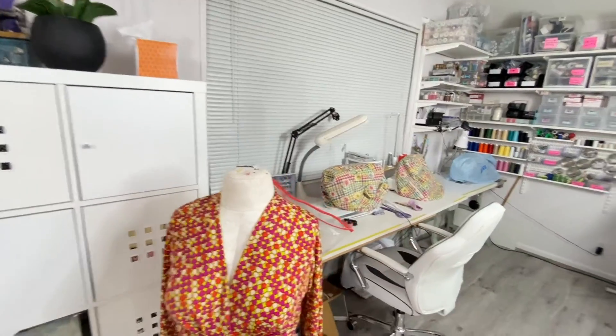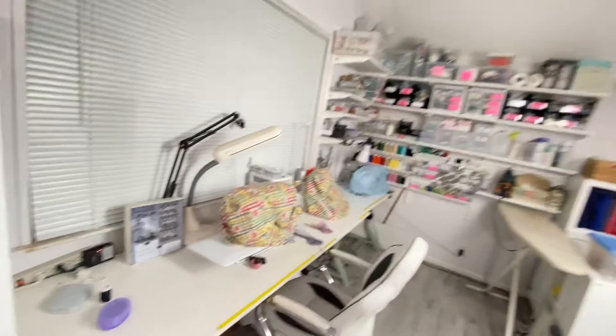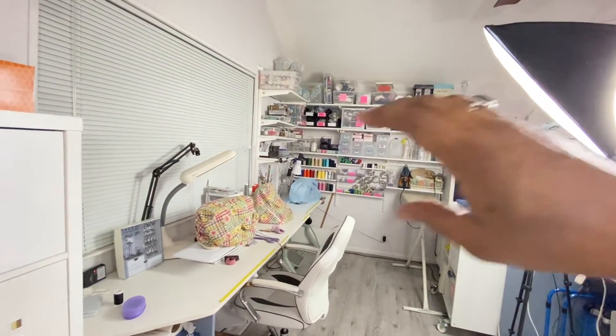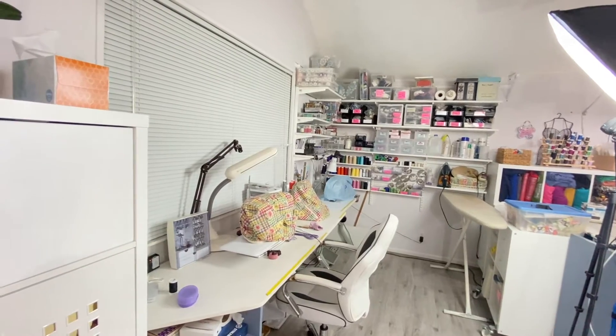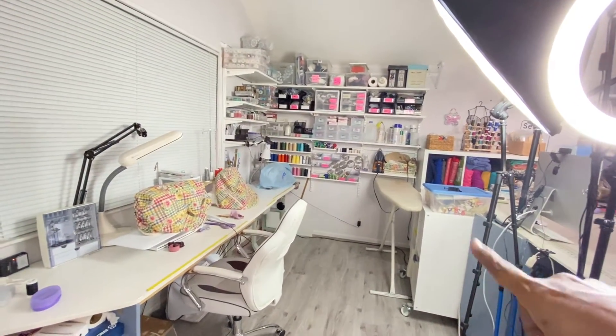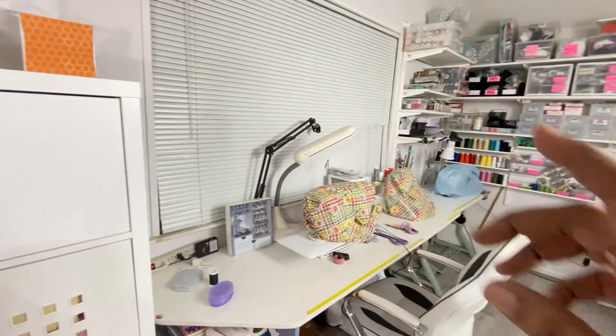This is the current project I'll show you more of later — we did a live stream on that one. Now let's talk about the two areas. My pressing station and sewing station are together. I know a lot of people like using rolling press setups but I just like a regular ironing board.